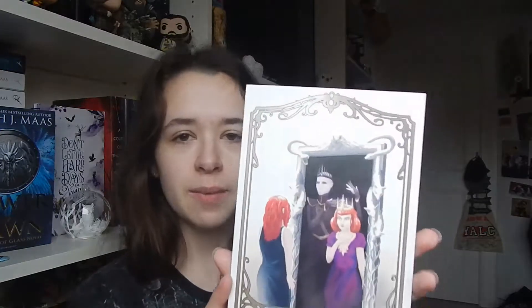So the first thing I'm getting out of the box is the spoiler card. We've got a lovely kind of mirror mirror artwork going on here and I'm not going to pay attention to any of the spoiler card so that I can be nice and surprised when I go in here.